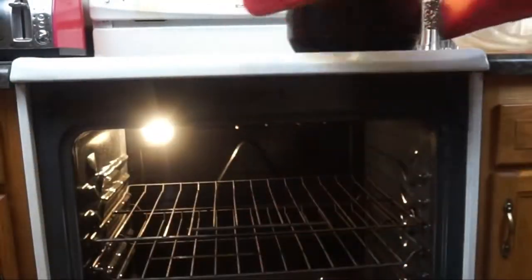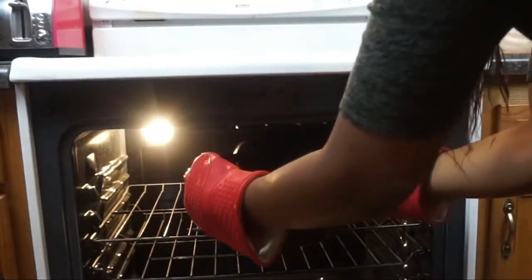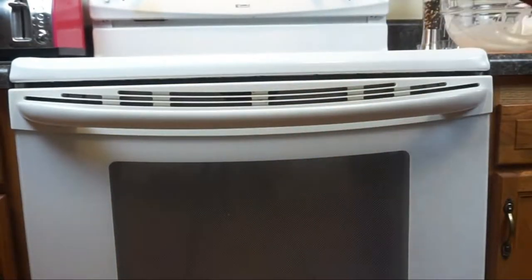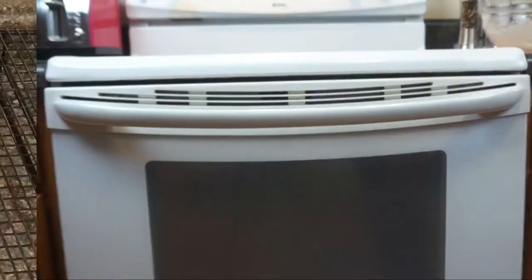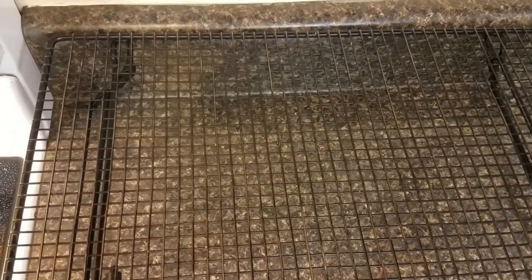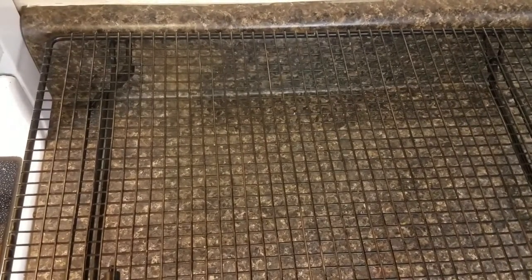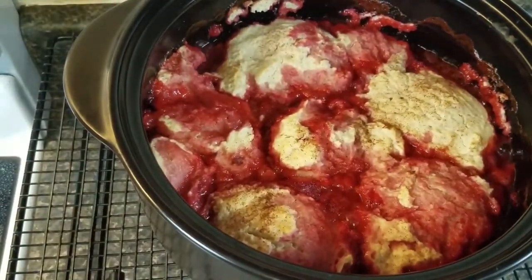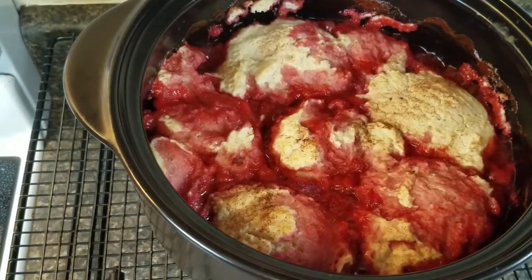It's time to put the strawberry shortcake into the oven. The oven should be preheated at 400 degrees. The shortcake is going to cook for about 20 minutes or until the shortcake crust is a light golden brown. At that point it's time to take it out — it's going to be bubbly and the shortcake is going to be brown and golden.